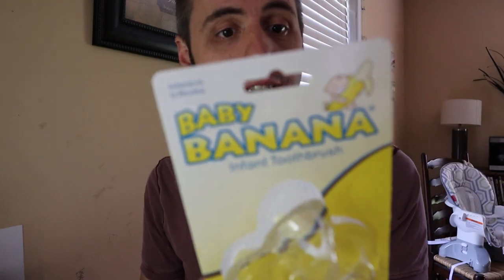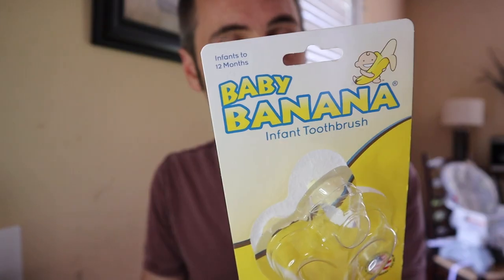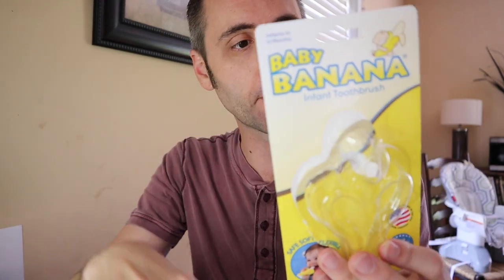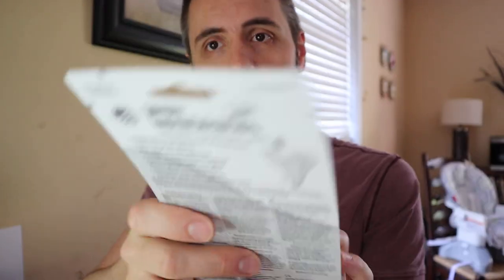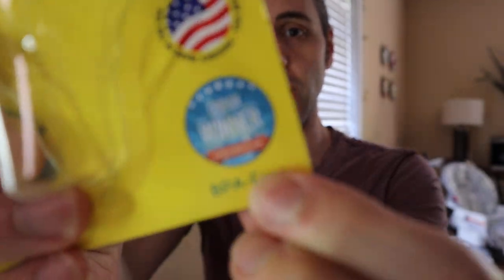I don't know what phthalate is. It was invented by a mom and dental hygienist. It gently massages teeth and gums, and has easy-to-grasp banana handles — that's one thing I'm not so sure about. It's dishwasher and freezer friendly, so you can put it in the freezer to make it nice and cold for the gums, and it develops good oral hygiene habits early.